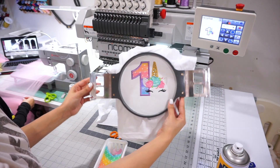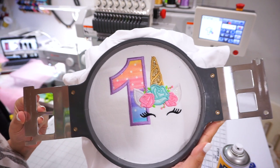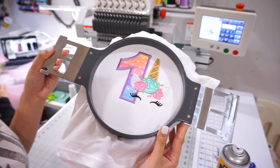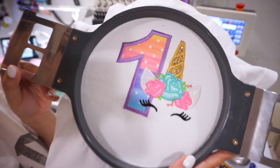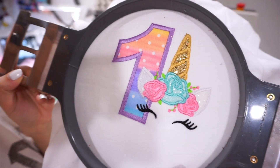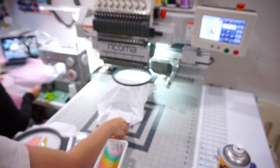Hey guys, today you are getting a voiceover from Adelaida. I wanted to do a video on how I do an applique of our top selling design on our Ricoma MT-1501. I'm going to be showing you a very detailed video on exactly how I do this design, so let's get started.